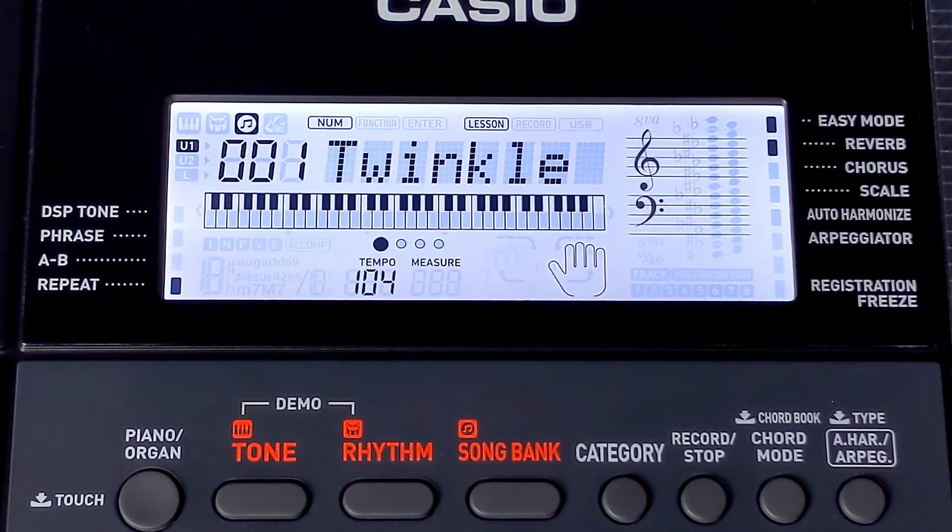That way you can always look up at the screen and double-check the next key you need to press, which is especially helpful if you're just starting to work on a song and don't really have it memorized yet.